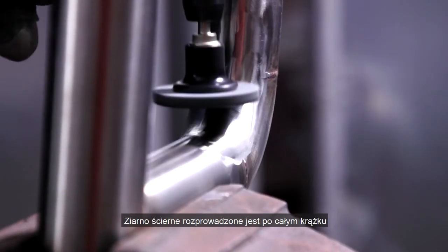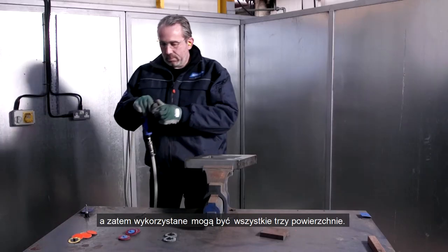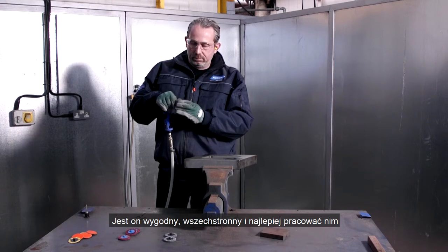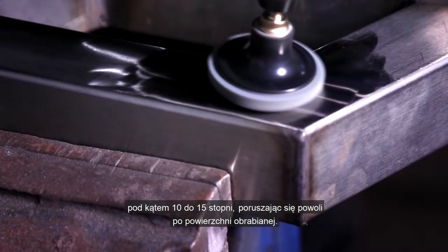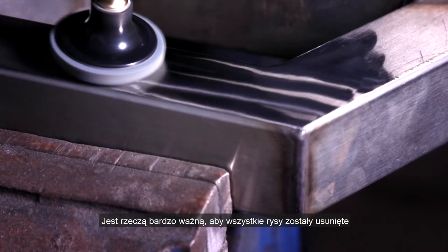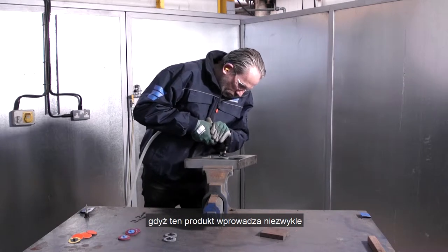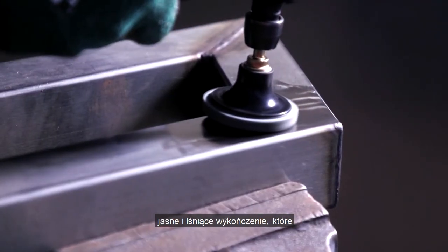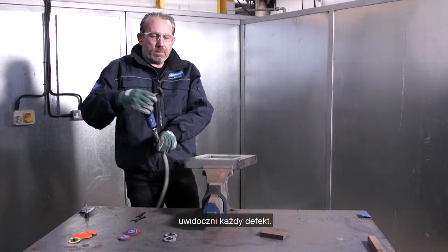The abrasive is distributed throughout the entire disc so all three faces can be used. It's comfortable, versatile, and best used at a 10 to 15 degree angle moving slowly across the workpiece. It's important to ensure all scratch lines are removed before using the Norton RapidBlend 2SF, as this product imparts an extremely fine, bright and shiny finish which will highlight any surface defects.